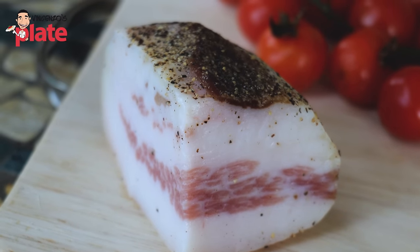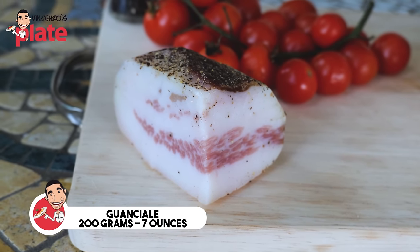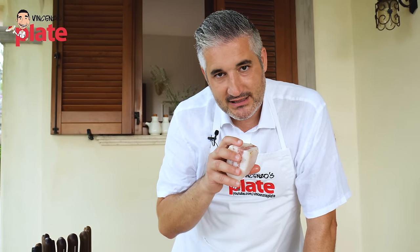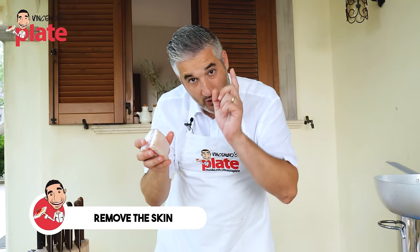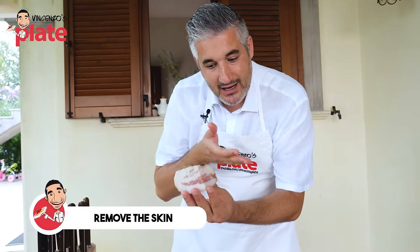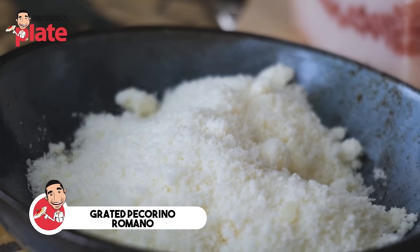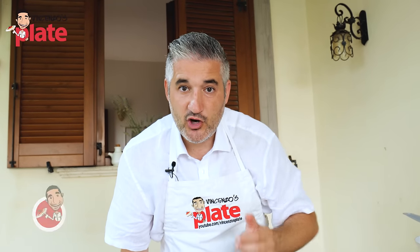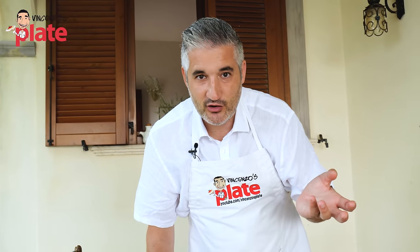Guanciale, which is the pig cheek - I'm using 200 grams of guanciale. So basically I've got 300 grams of pasta and 200 grams of guanciale. I've already removed the skin; you don't want to eat the skin with the guanciale. And now we're going to cut these into strips. Pecorino Romano, grated Pecorino Romano, as much as you like. And of course, black pepper. You want to use extra virgin olive oil? Go for it, but the guanciale will make so much oil that you don't need extra virgin olive oil.